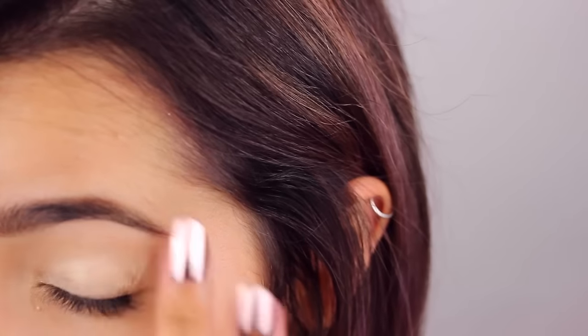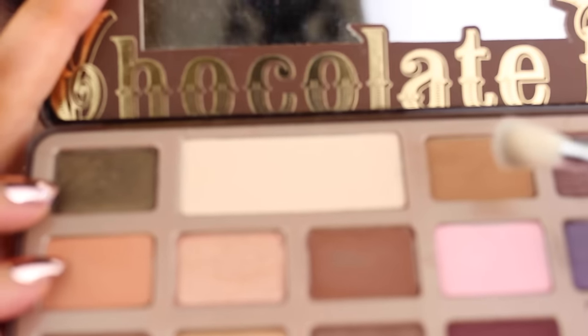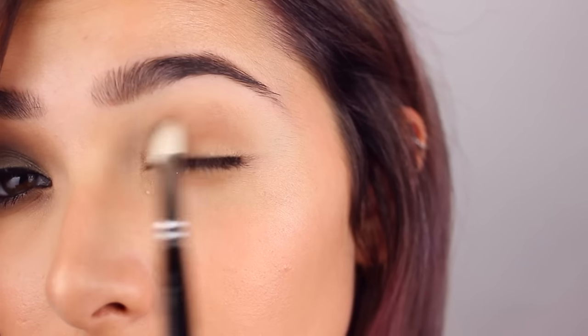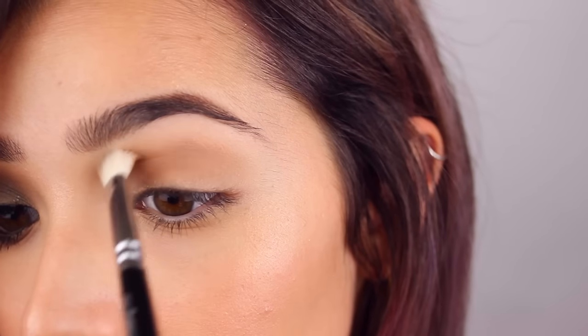So I'm going to start as usual by applying my eyeshadow primer potion by Urban Decay, and I'm setting it with my Rimmel Stay Matte Powder. Then I'm using my Too Faced chocolate bar palette, using this caramel-y brown, and I'm basically putting it on all my lids using the Zoeva 227 from my Luxe set of brushes.